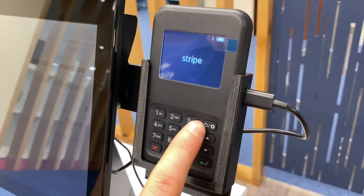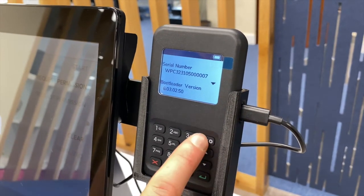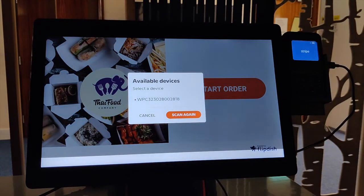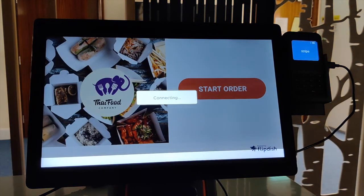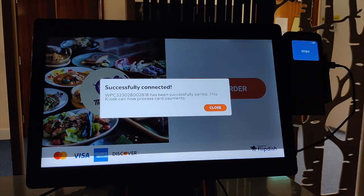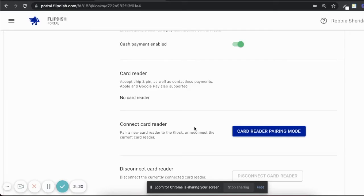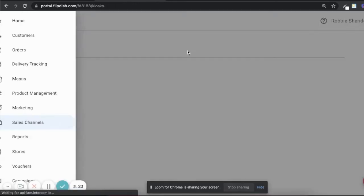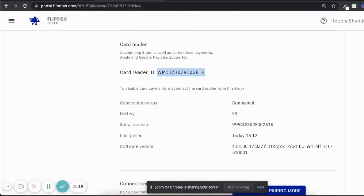This WPC number is also on the back of your WisePad, or if you press the top right button on the WisePad once, you will see the WisePad number. Match the number on the WisePad with the number on the kiosk screen, then physically press the screen with the correlating WPC number. A screen will appear saying Connecting Devices — this may take up to 15 minutes. To confirm the card reader is connected, check to see if the Visa symbol is in the bottom left-hand side of the screen, then run a test payment. To confirm that the card reader was connected successfully, return to the FlipDish portal, refresh the page, select the kiosk, scroll down, and you will now see the WPC number is present — this means the card reader has been successfully connected.